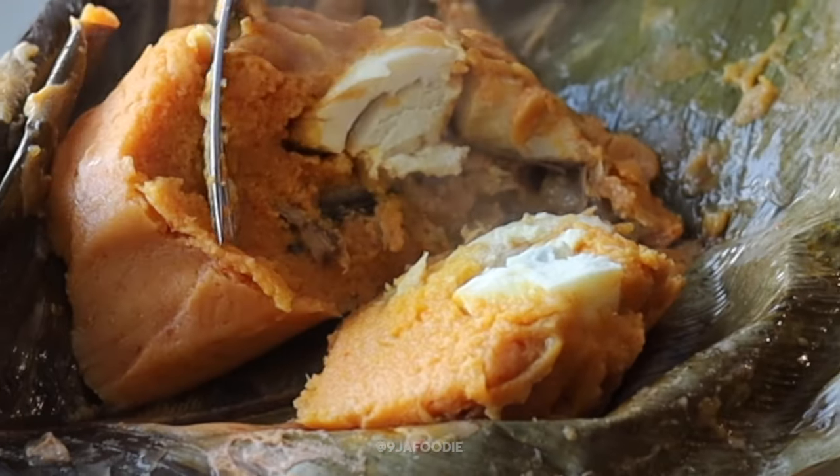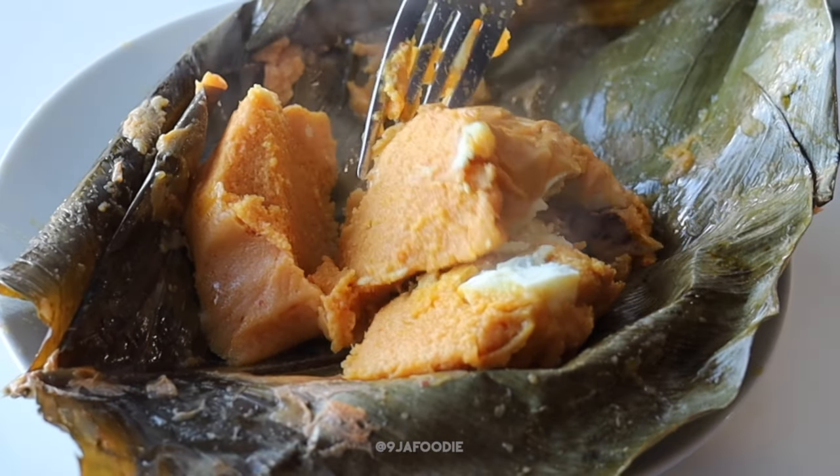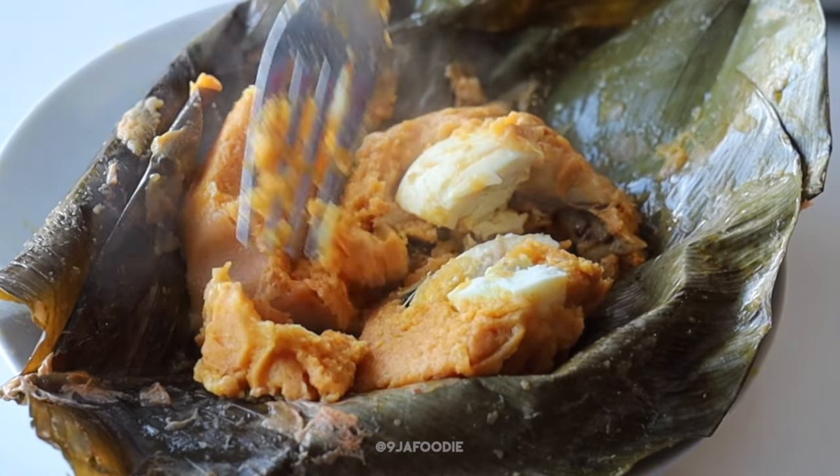You can see how melty that looks — it is perfection. If you have any questions, I'm happy to answer them. Like and subscribe, and let me know all the recipes you want to see.